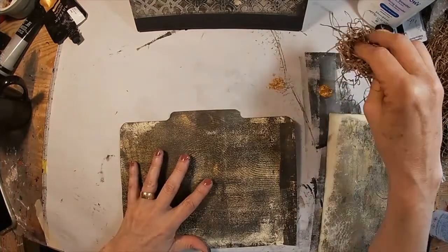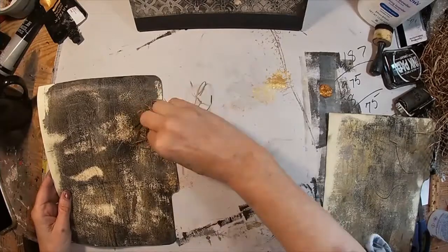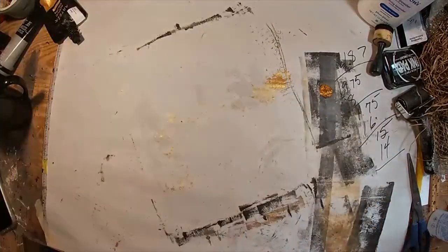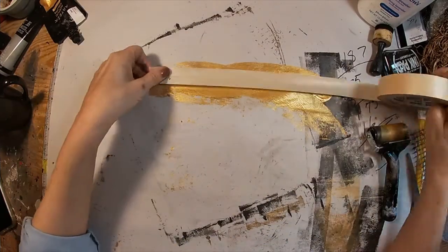This seemed a little too black to me, so I'm squirting some gold down on my worksheet and using that packaging material — that stuffing, if you will — and just putting some gold on the dividers to warm them up a bit.